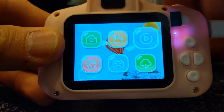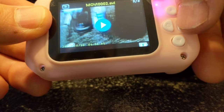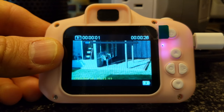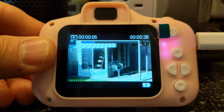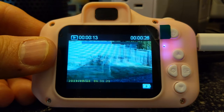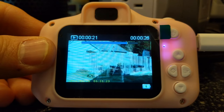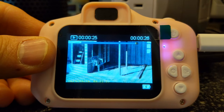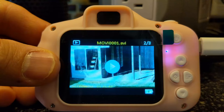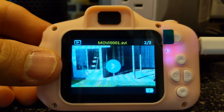I went and took a video — let's check that out and play it back. It adjusted for the brightness and everything when on the camera, so it takes a nice little video. Everything's pretty sweet on this camera.